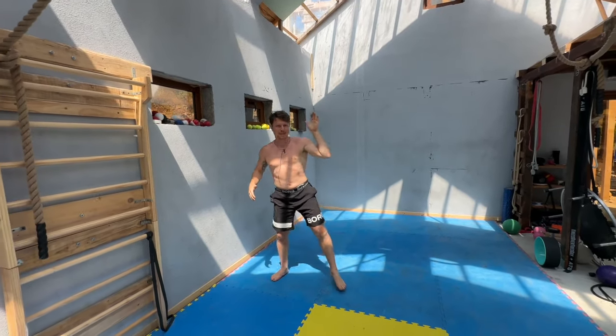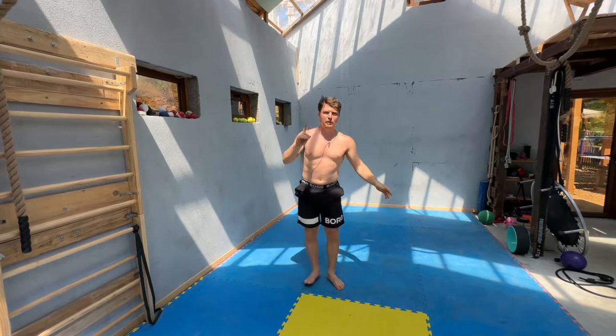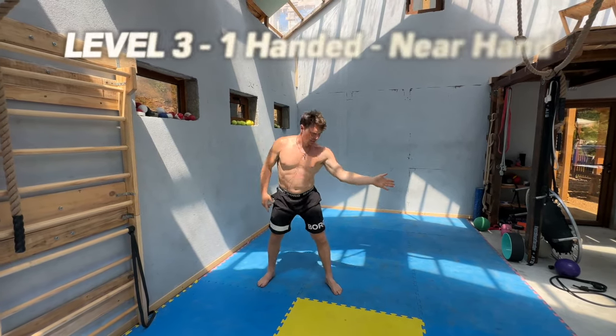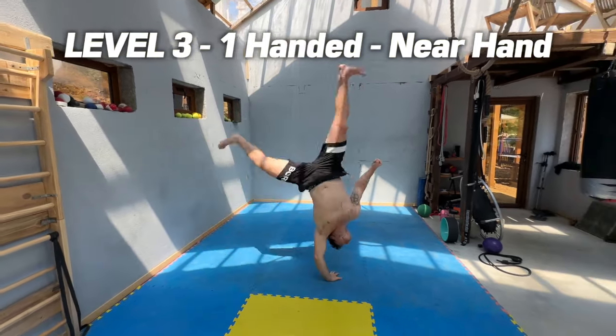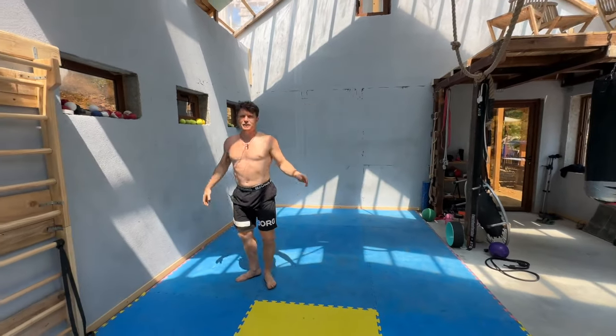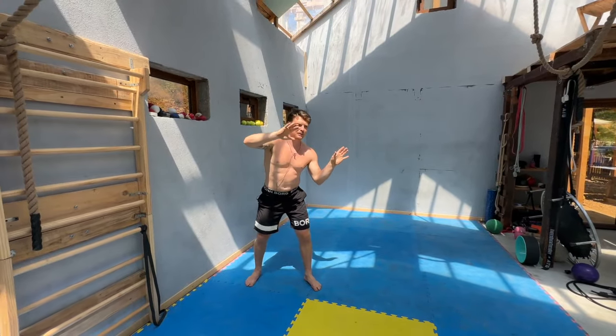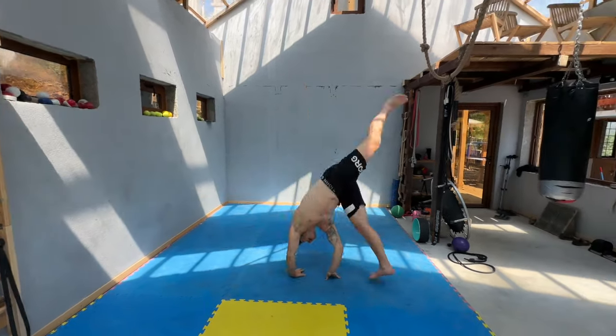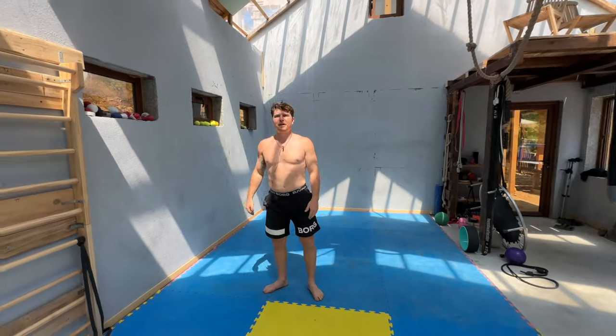Level three is back to the common side cartwheel, and this time we're going to go one-handed — it's going to be the near side hand that we're using here. Dropping down, keeping the other hand by my side. In the beginning if this is tough you can have the other hand as sort of a safety hand, just tap down on the fingertips if you need it, and then try to pull the hand away as you get better.